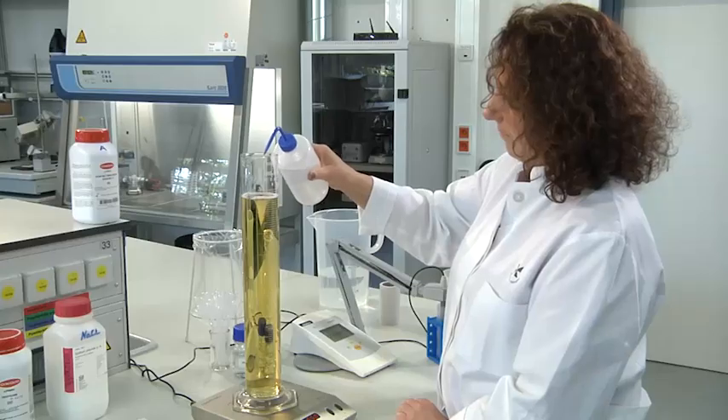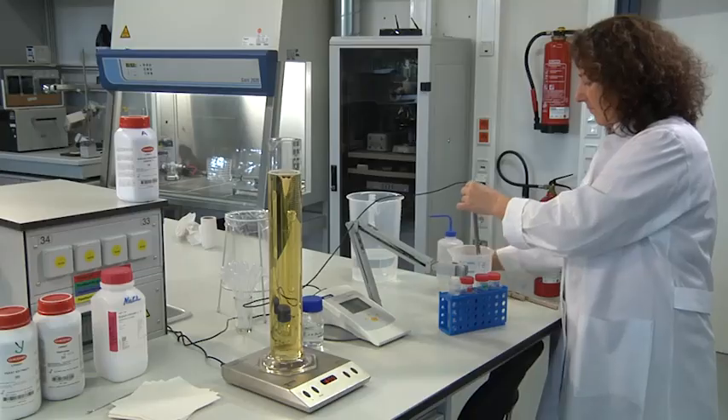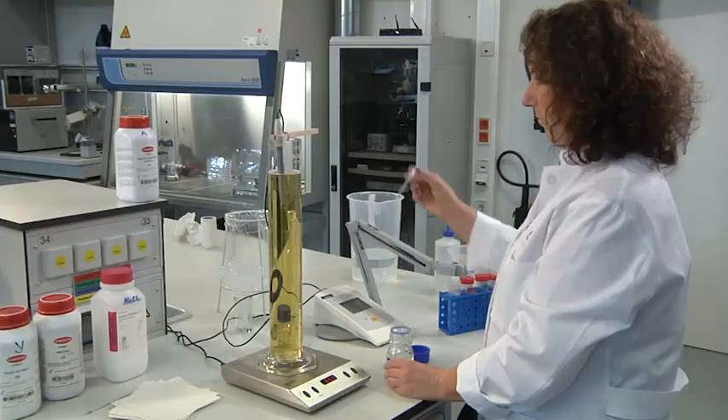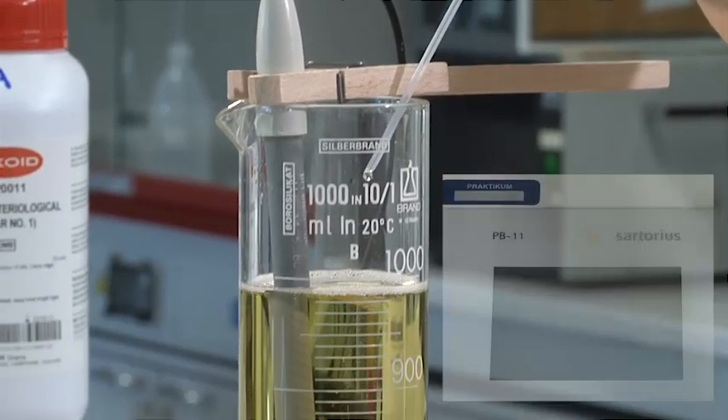When all added compounds are dissolved, add desalinated water to the final volume, and adjust the pH to the desired value using diluted aqueous solutions of either acids or bases, like hydrochloric acid or sodium hydroxide.